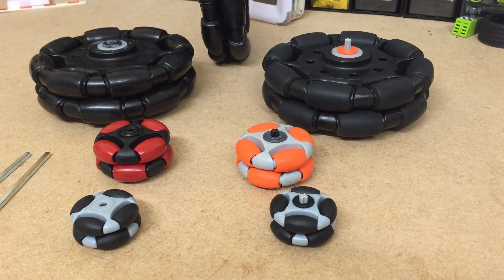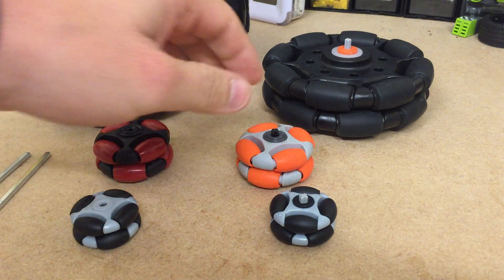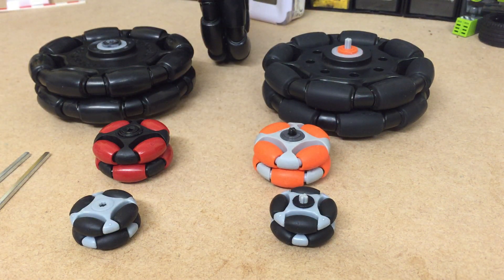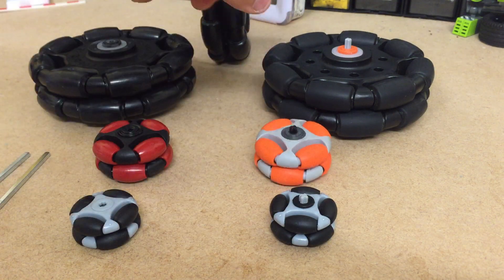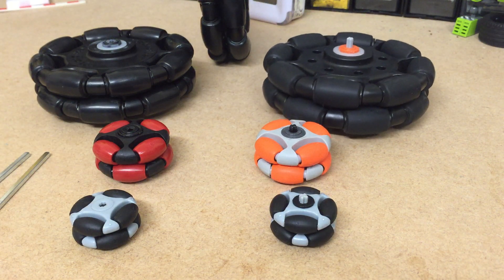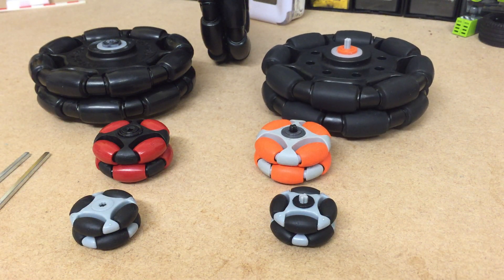Hello everyone and welcome to another one of Berth's crazy videos. This video is all about Rotocaster wheels. I'm a big fan of Rotocaster wheels because without them the Lego wheelchair would not have existed. The Lego wheelchair uses 12 of these wheels, and to be honest these were bulletproof. I have never managed to break a 48mm or 125mm wheel — I've had 100kg people riding on these wheels and they've been fine.